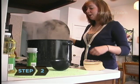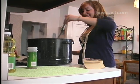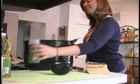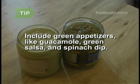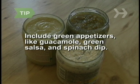Step 2. Plan the menu. Corned beef and cabbage is traditional, but feel free to serve something else, like a hearty Irish stew made with lamb, not beef, or fish and chips — chips being French fries. Include some crowd-pleasing appetizers that happen to be green, like guacamole, green salsa, and spinach dip.